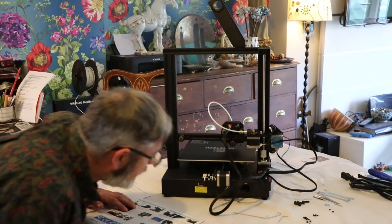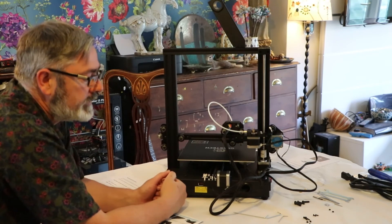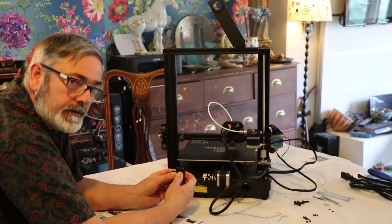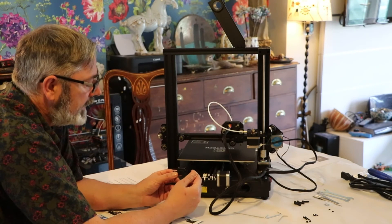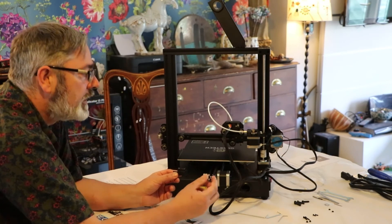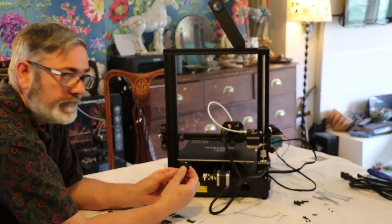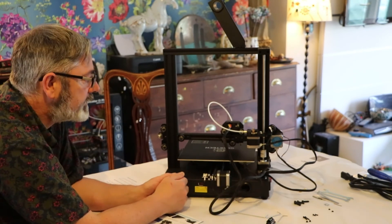All the wiring is complete. Next we're going to fit the filament sensor. The filament feeds through there and all it does is detect if you've run out of filament or if the filament is broken, and it stops the machine so it doesn't run without filament. The machine also has a function that allows you to restart from exactly where you stopped — you feed fresh filament through, get an option on the display screen to restart, and it'll restart exactly where it stopped. It'll also work if there's a power cut, or if you accidentally unplug it or trip over the cable.